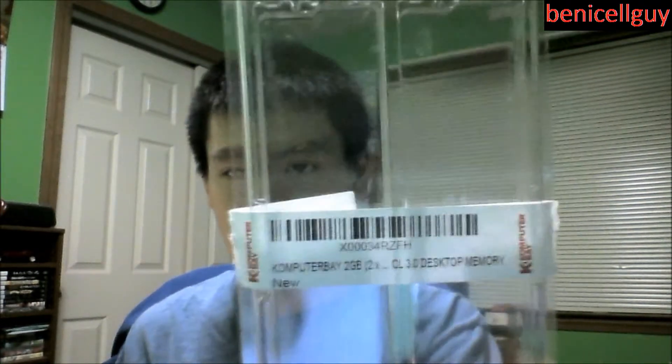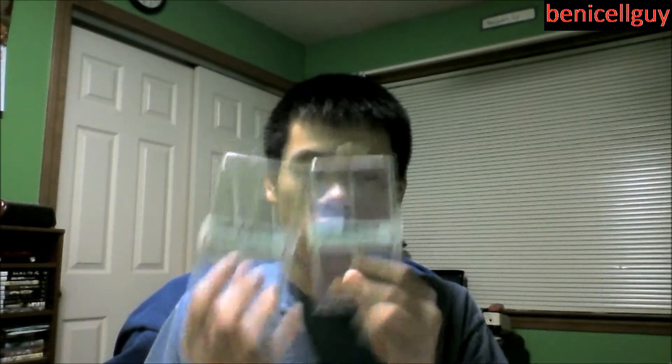Either way the four gigabytes will work, it just won't use the whole amount under Windows XP. The extra RAM should hopefully make things run a little bit smoother. The RAM sticks I'm using are the Computer Bay brand — each pack came with two sticks of one gigabyte each. I have two packs, giving me four RAM sticks total for four gigabytes.